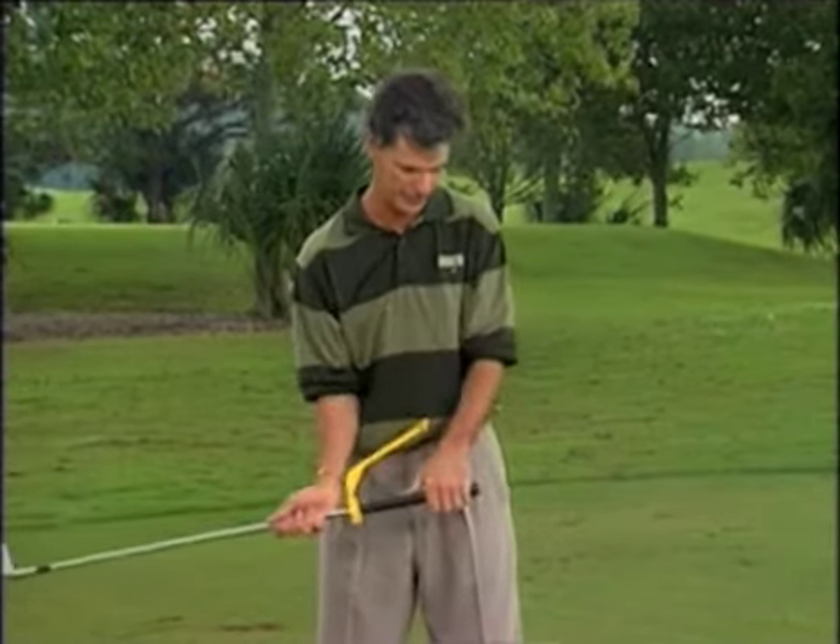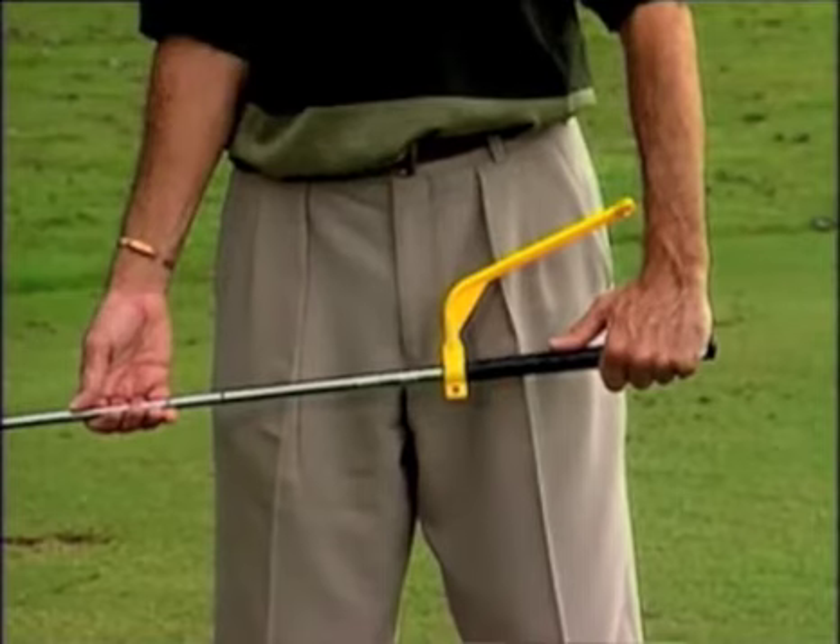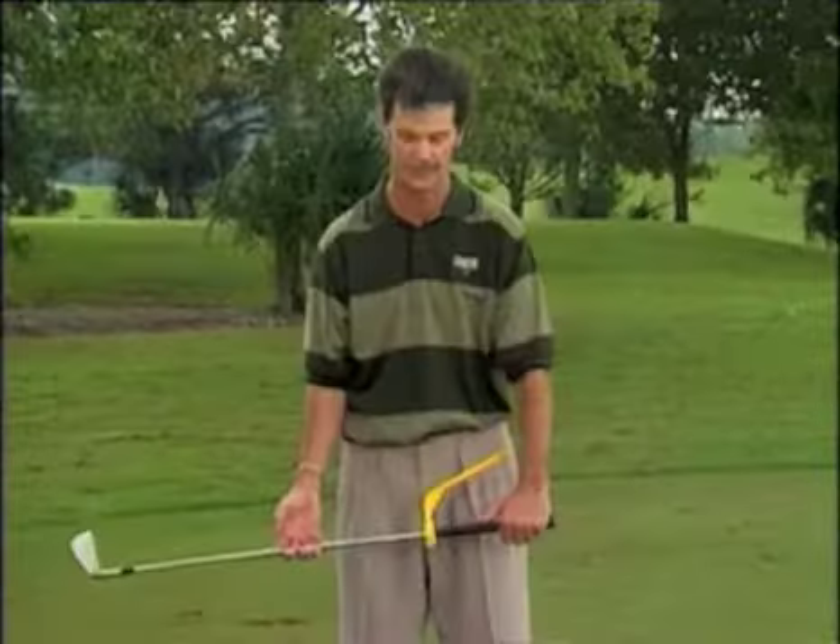Put it on the end of the grip, take your left hand grip, and hold the club at 90 degrees. You'll notice that the swing guide is about an inch away from my wrist. I need to bring it up next to my wrist to have it at a perfect right angle.